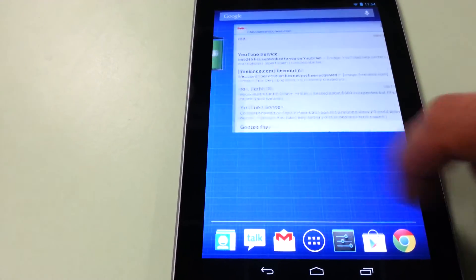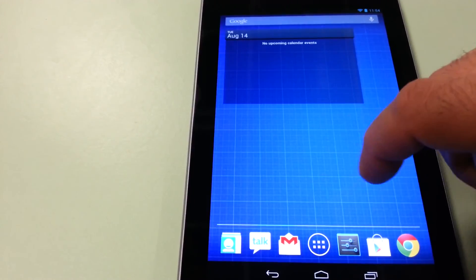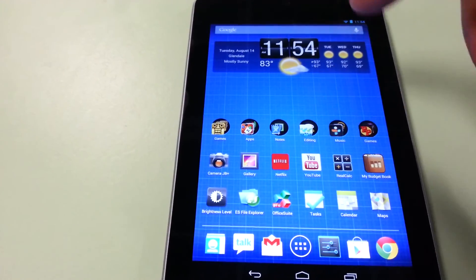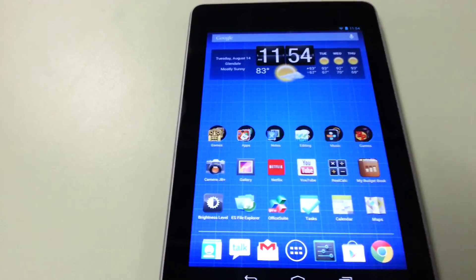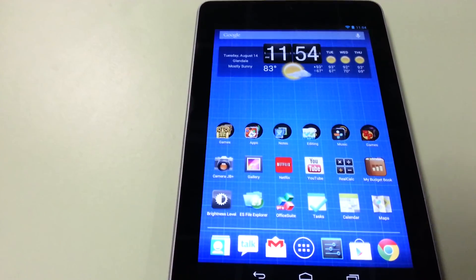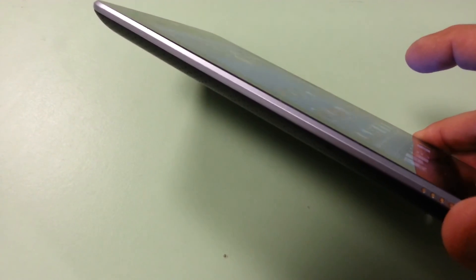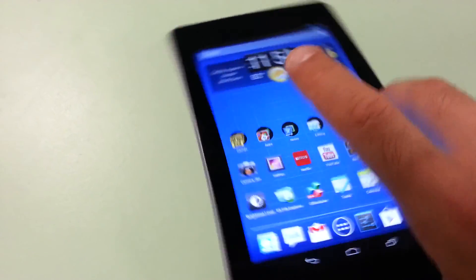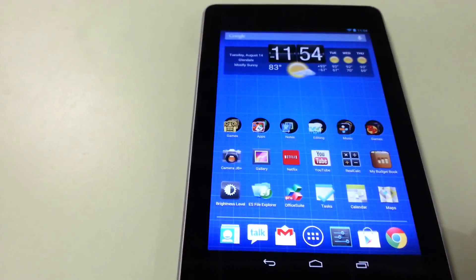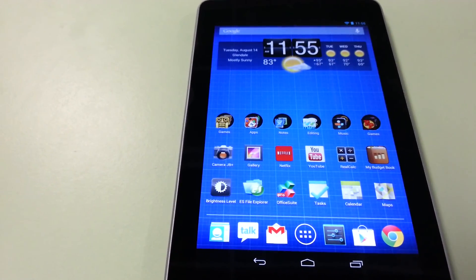On my home screen I've got a battery widget, emails, tasks, Pandora, calendar, and the HD Widgets weather widget — which is nice if you're wondering what that is. So that's about it. The main issues I've had are occasional screen stutters and of course the screen lifting. Other than that it's been a pretty solid experience overall. Thanks for watching — if you have any questions let me know, have a good day.